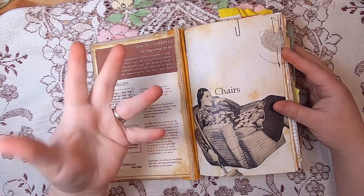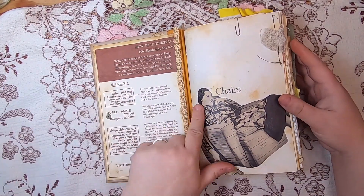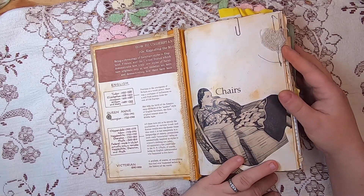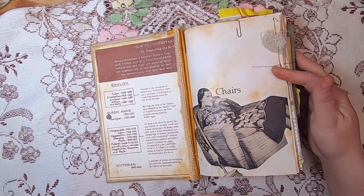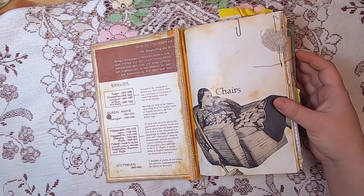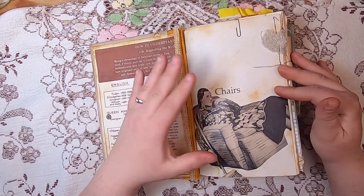I've added some vintage lace here, and the book has been bound with a new inner spine and fabric for strength. The first page features this funny lady I found in a late 1940s McCall's magazine — it was a Hoover ad and I loved her so much. I thought she just belonged on this chairs page.